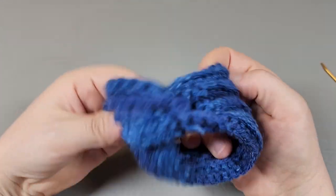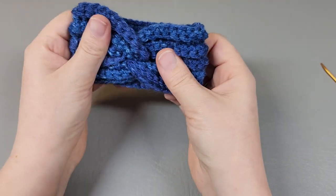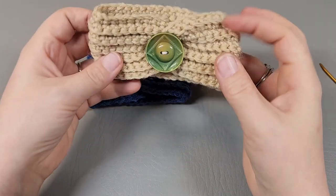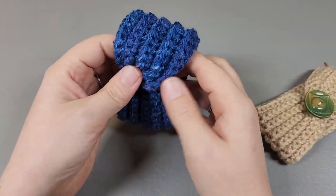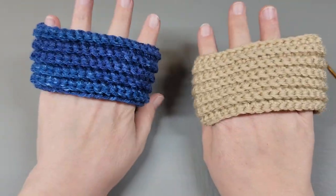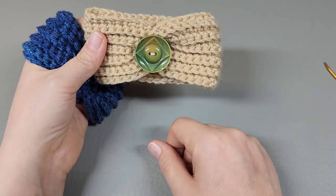Now take this and flip it inside out, and you should have a piece that looks like this. You can sew a button here, like I have on this one, or you can just leave it the way it is. Super simple, right? I told you this was going to be a short, sweet little tutorial. I love these things, I think they're adorable, and you can get so creative with the buttons you add — like the picture I showed you at the beginning with all my other ones.